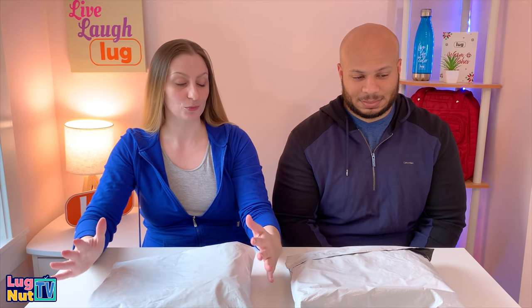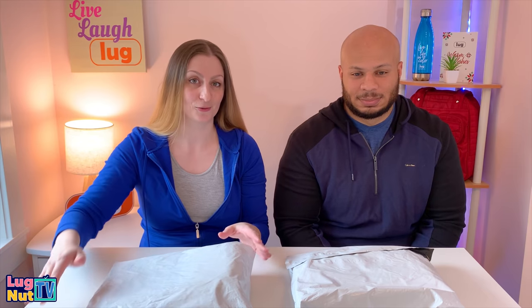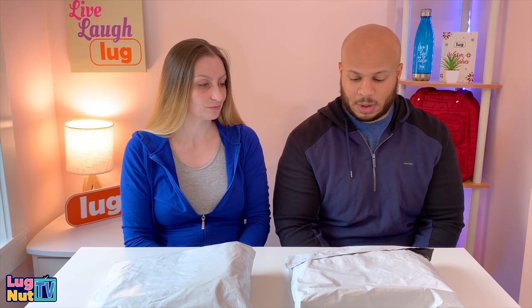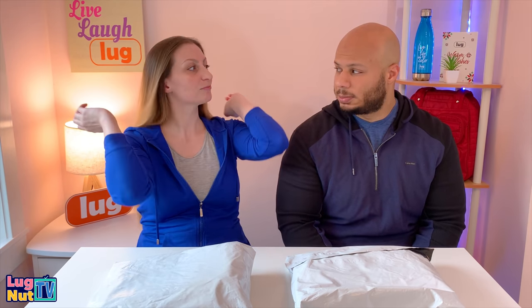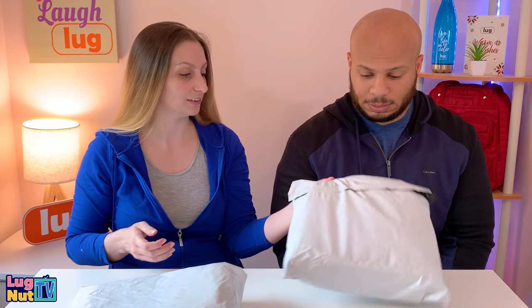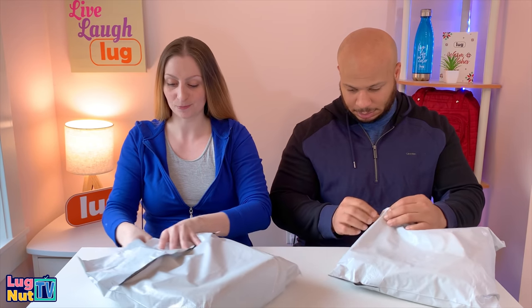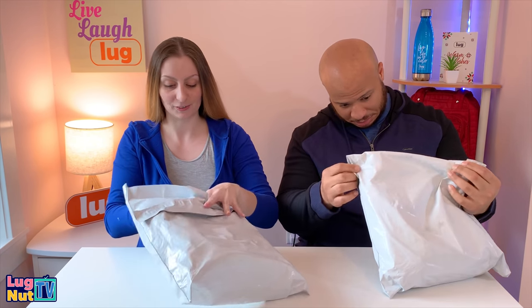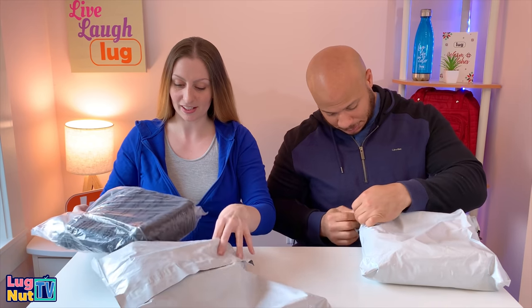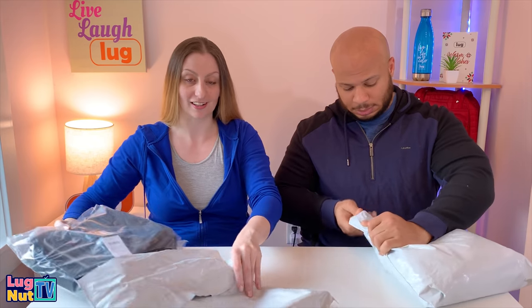We're unbagging two compass bags today — one black, one navy — and these are from TVC. After a little deliberation over which one to open, Jesse ended up with black and Nick got the navy.